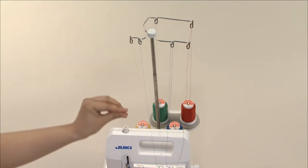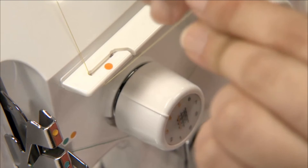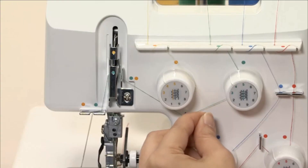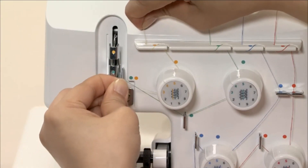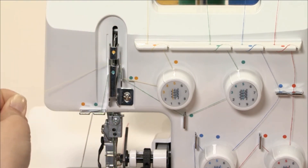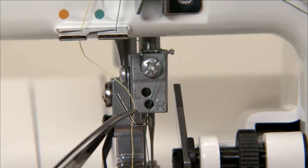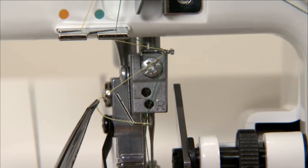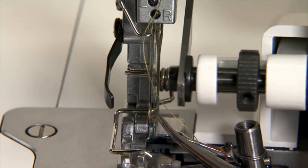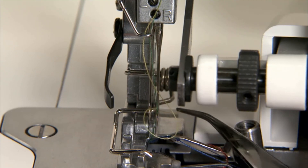The left hand needle thread is run just like the upper looper thread, but by following the yellow colour thread guides. Thread the thread guide and lay the thread in the notch on the thread take-up lever. Thread the thread guides. Thread the left hand needle and pull about 10cm of the thread out from the needle eye.